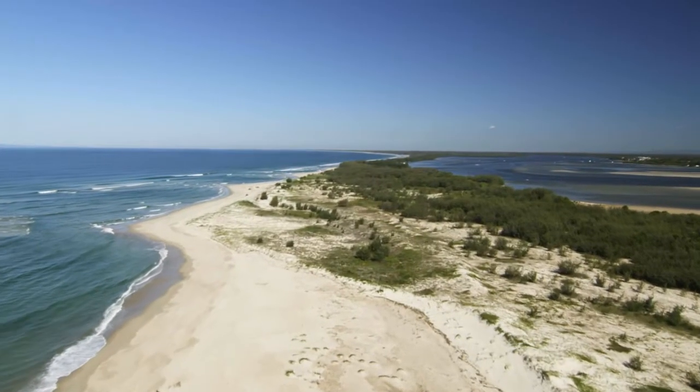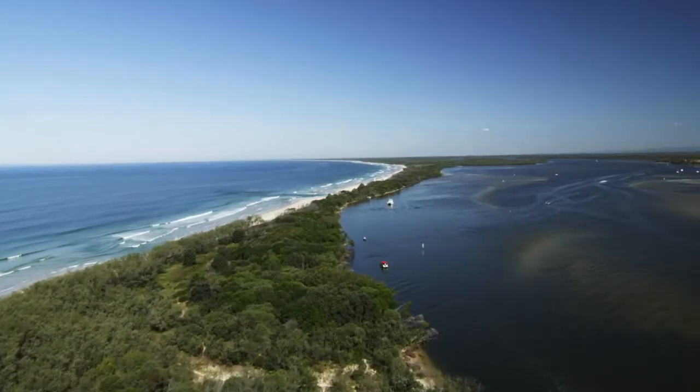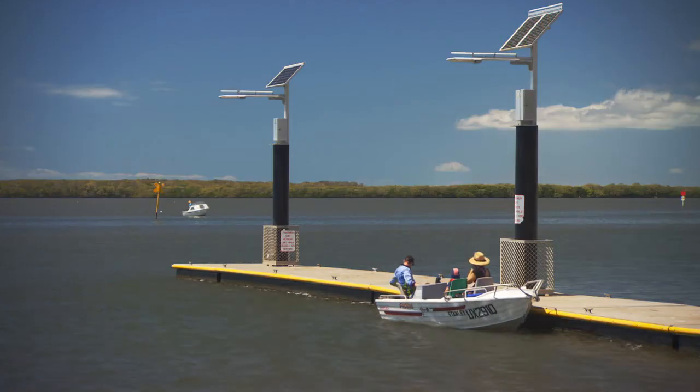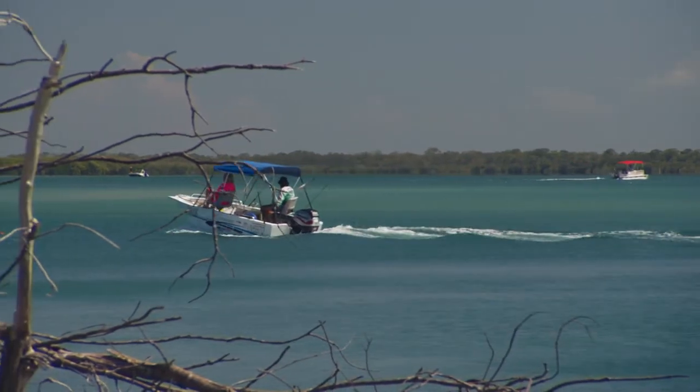The Pummerstone Passage is formed by Bribie Island. It starts at the Caloundra Bar and goes some 70 kilometres south all the way to Moreton Bay. The boat ramps and facilities here are great, so you can bring your own boat, or there's also boat hire and houseboat options.